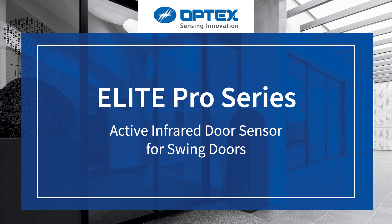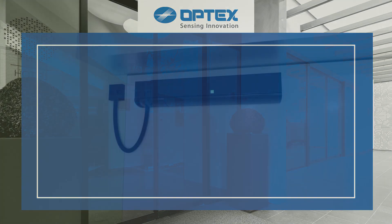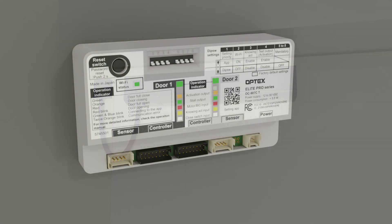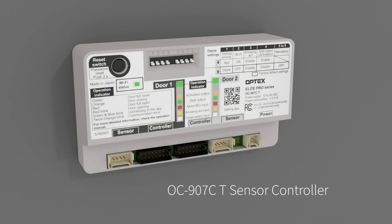The Elite Pro Series Active Infrared Door Sensor for Swing Doors. This system features the OA607T sensor head and the OC907CT sensor controller.